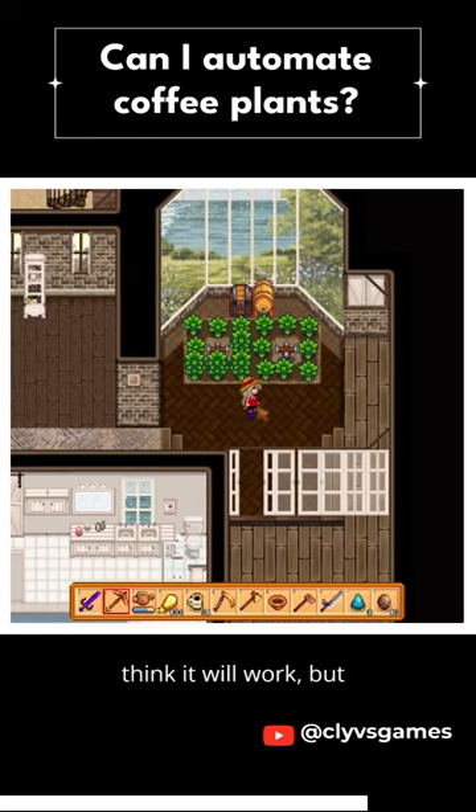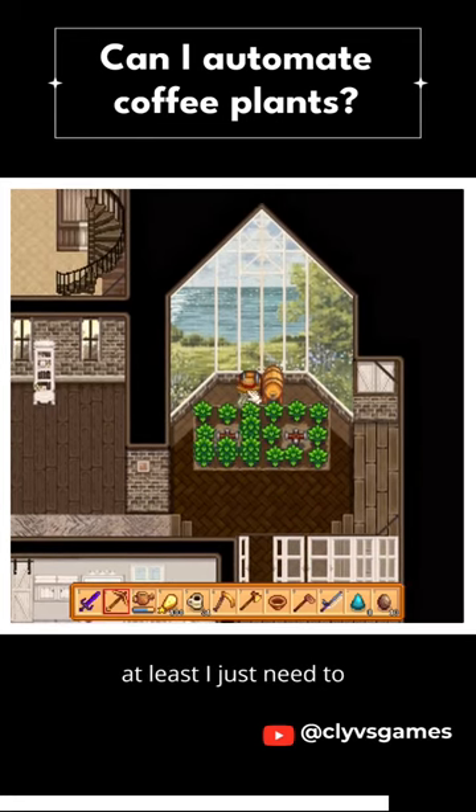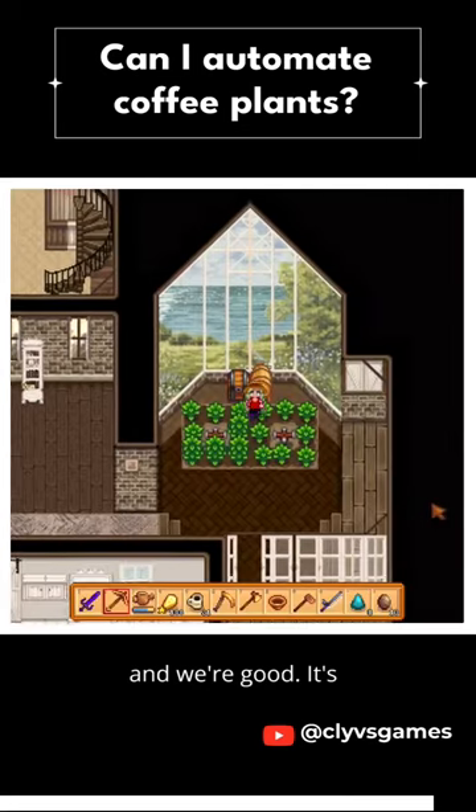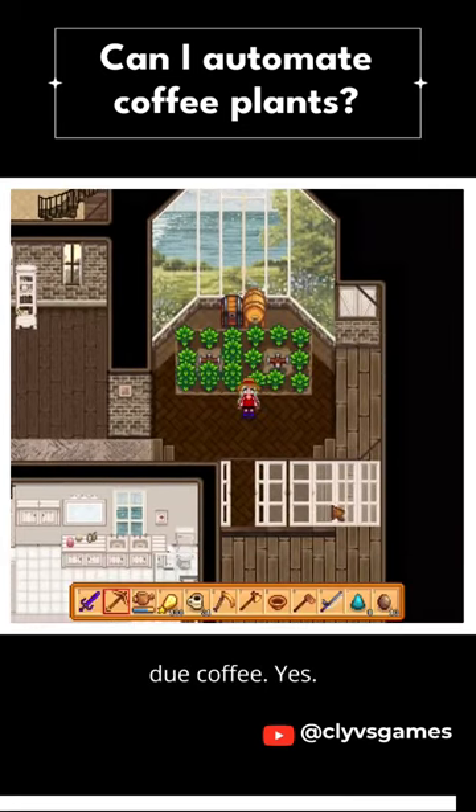I don't think it will work, but at least I just need to put the coffee in here and we're good. It's going to automatically become two coffees. Yes!